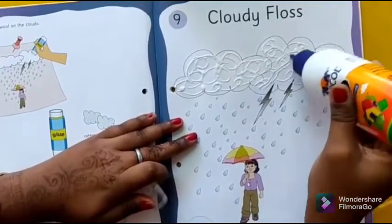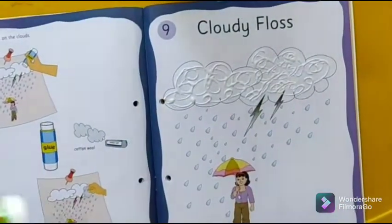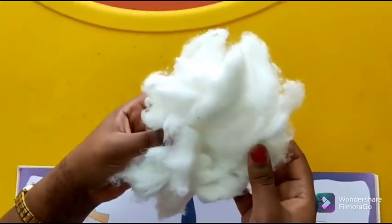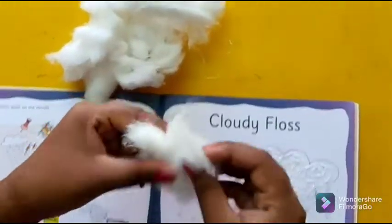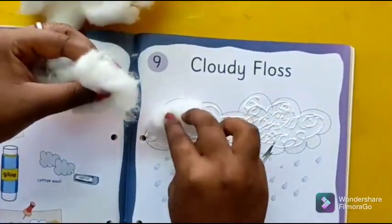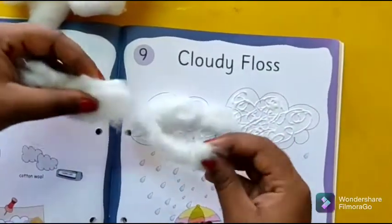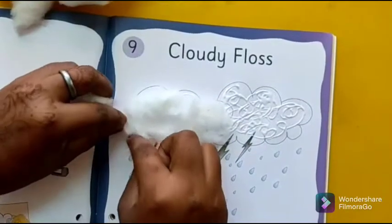After finishing this, what we will do is we will take the cottons. This is some of the cottons and we will tear it, and then we will paste here. This is lots of fun, yes or no children?